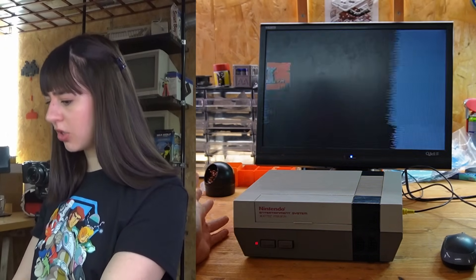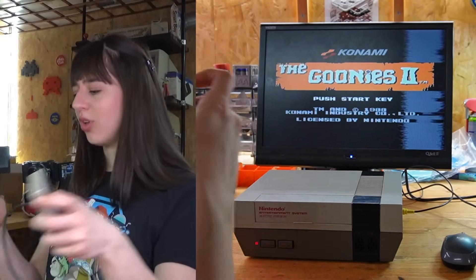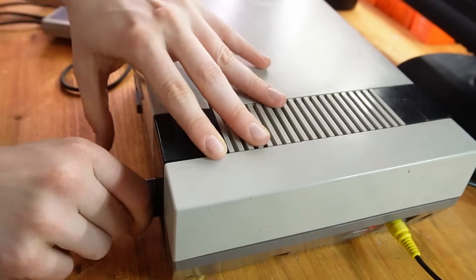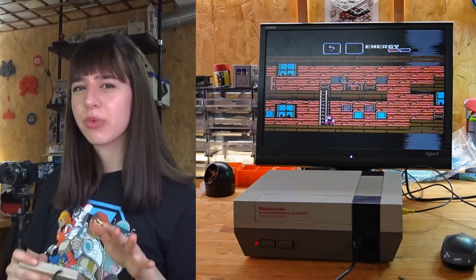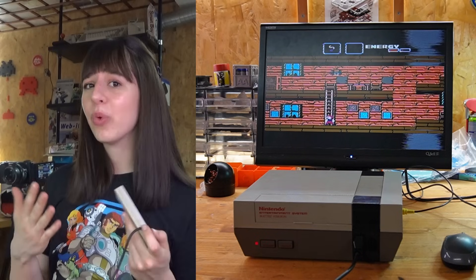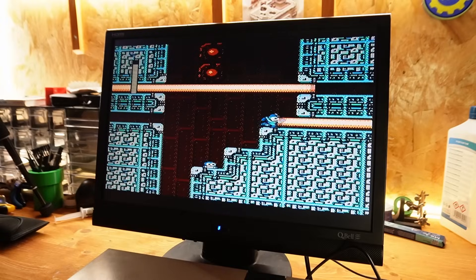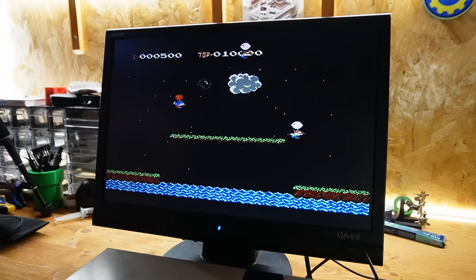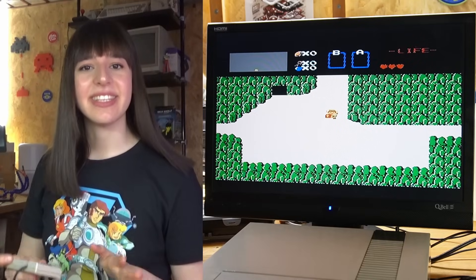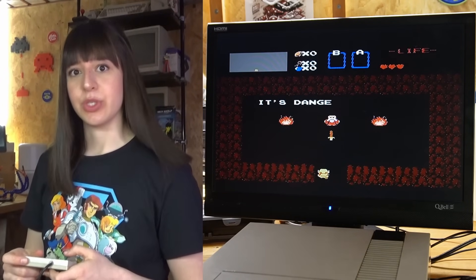It turns on and it works! Let's see if the controller also works. Everything works fine so I guess I really just needed to clean the contacts and the connector inside the console, and fortunately I won't need to cut pin 4 of the lockout chip. I'm going to play a bit more with the Goonies just to make sure everything works fine. I've also tested other games and haven't had any more issues like the blinking red light. Zelda is definitely one of my favorite games — I've played it a lot and the golden cartridge always adds to its charm.